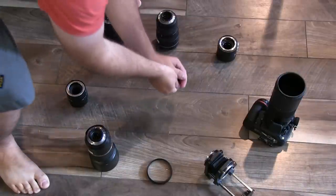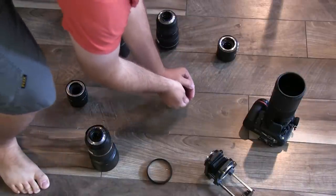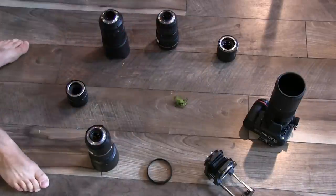Before we leave, let's do one last test between these lenses. All right Walter, what's the best macro lens? Thanks for joining me in this video — be sure to subscribe to the Improved Photography YouTube channel. I have tons more reviews like this coming up for you.